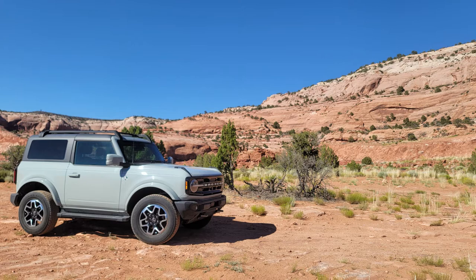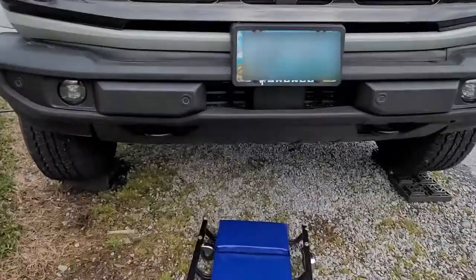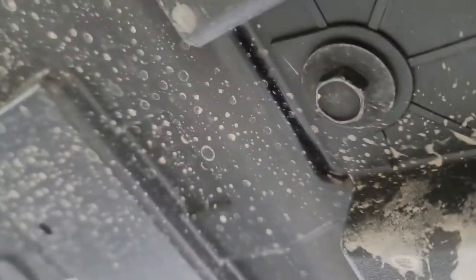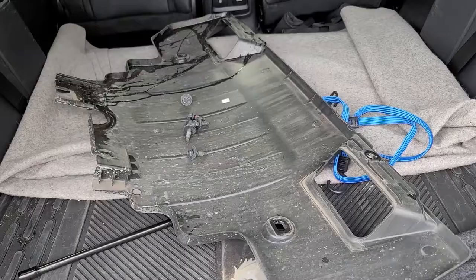With that, let's get started. This baseplate is what will be taking the place of the tow loops under the standard bumper. First, the skid plate gets removed, which is a total of six 15mm bolts.